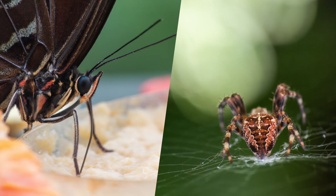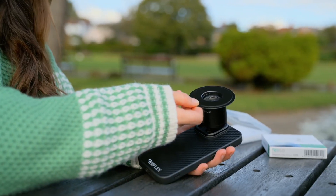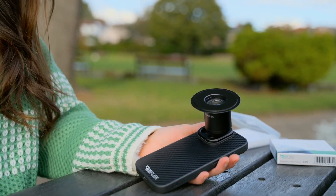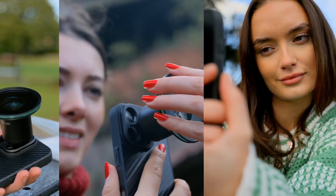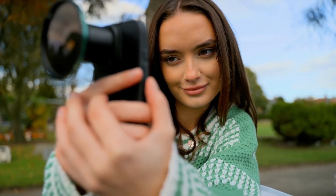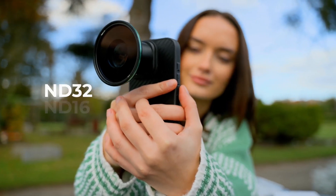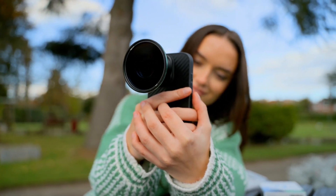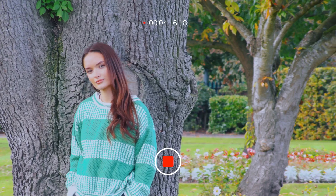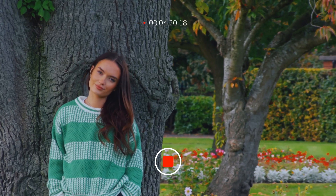The macro add-ons are ideal for small subjects you don't want to disturb. And joining the macro add-ons, we've also created a magnetic filter mount compatible with our acclaimed G Series filters, including variable NDs, single-stop NDs, a CPL and mist filter. The NDs are particularly useful for enhancing the super telephoto's already cinematic look by allowing you to use the 180-degree shutter rule while filming.